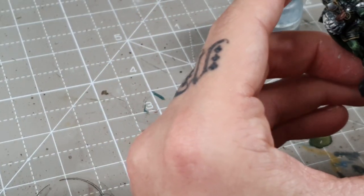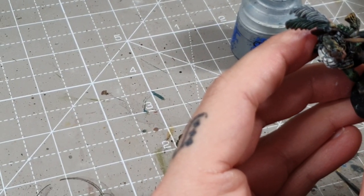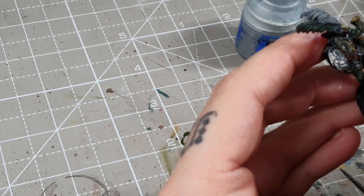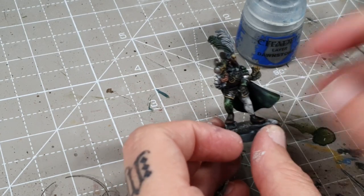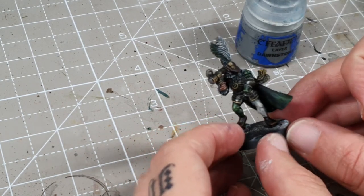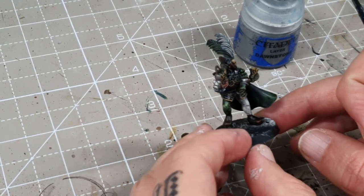I'll add a bit of Dawnstone to his beard and hair just to bring them out a little bit more. That's about it for highlights really. You can highlight the green and white areas if you wish, but I don't want them too bright. The contrast paints do leave a little bit of a natural highlight anyway so I'm quite happy with how they're looking.